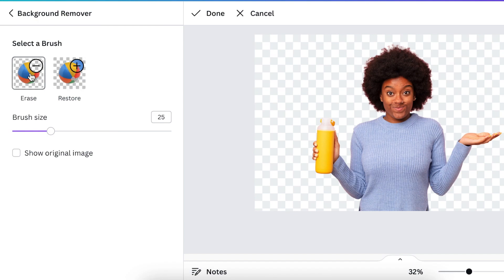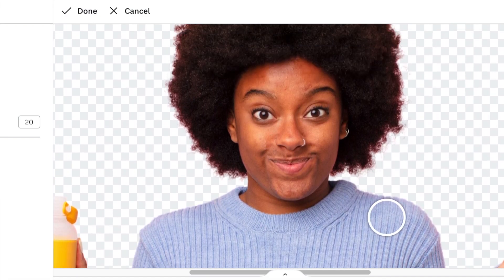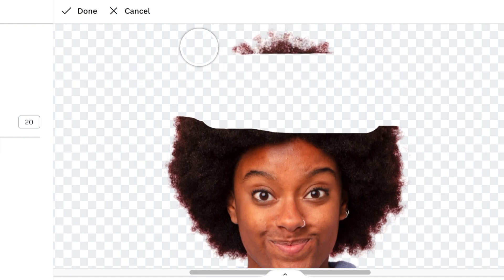Then you're going to select the brush tool. You can size it the way that you want, and then you zoom in so that you can see what you're doing. Then you start brushing off the rest of the face and the hair of this gorgeous lady that we are Canva shopping.